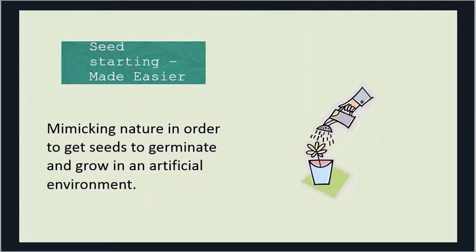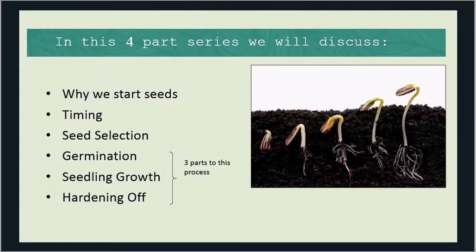I like to make it simpler. What we're doing is mimicking nature in order to get seeds to germinate and grow in an artificial environment. We're starting with viable seeds and setting off that chain — that sequence — of germination all the way through seedling growth. For many of us, we're not going to be starting seeds outdoors; we're going to be starting them indoors, perhaps in a greenhouse or using grow lights.